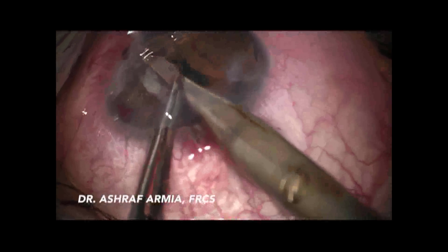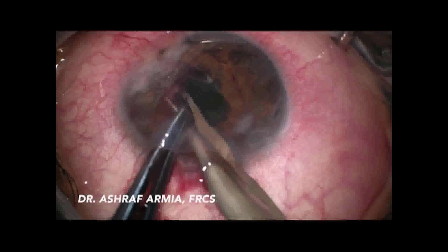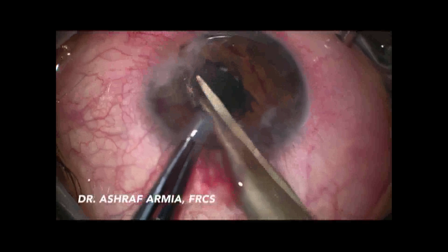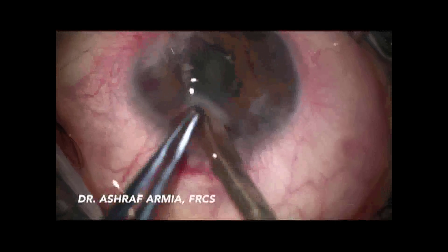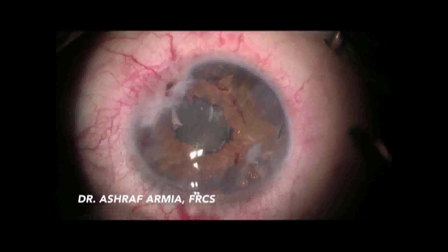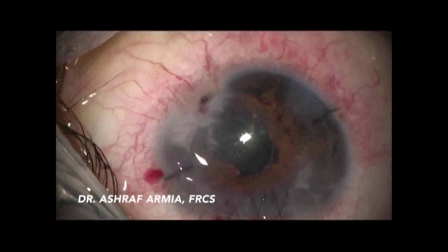My aim was to restore a good-sized clear pupillary area, postponing IOL implantation for several months to allow the eye to become quiet. Finally, I succeeded in closing the wound with a continuous 10-0 nylon suture, leaving the eye formed with a clear pupillary area.